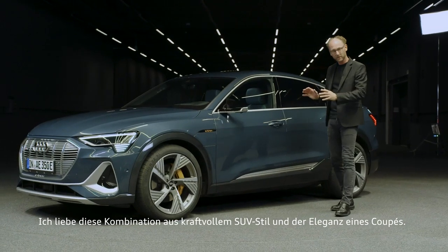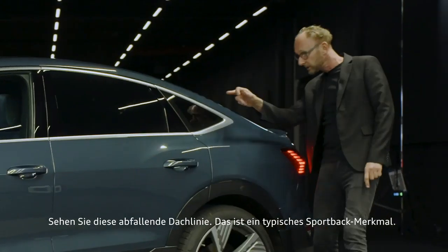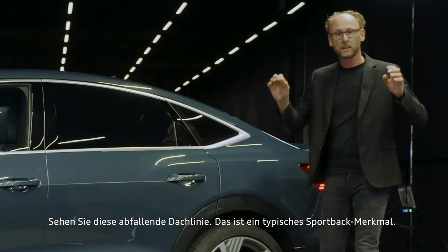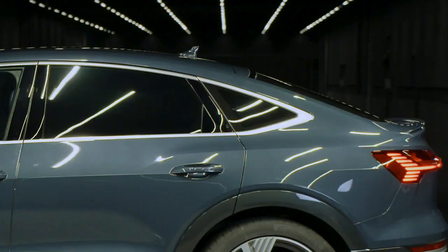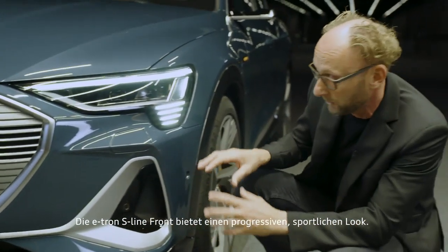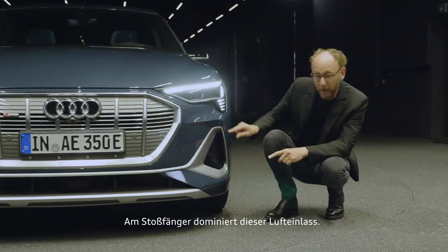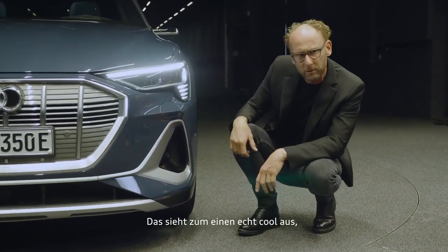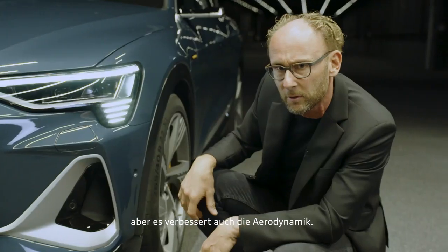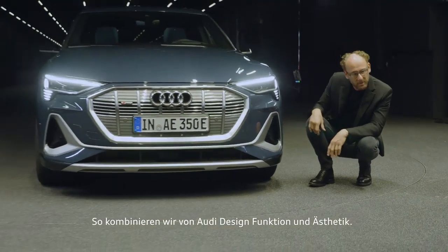I love this rugged SUV style combined with the elegance of a coupe. Have a look at this roofline — that's our typical Sportback shape. The e-tron S-line front offers a progressive and sporty look. This bumper is dominated by the air curtain. On one hand it looks really cool; on the other hand, this air curtain improves the aerodynamics. That's why we at Audi design combine function with aesthetic.